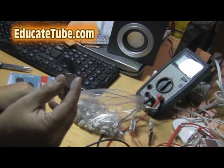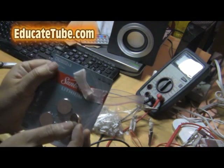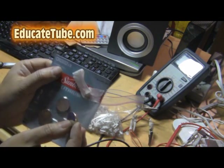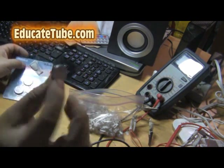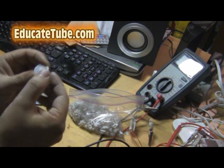What you want to do is get a button battery — these are the CR2032 button battery types. They are 3 volts, so you want to get a 3-volt one.